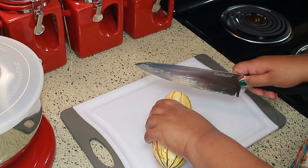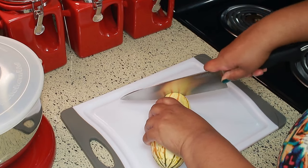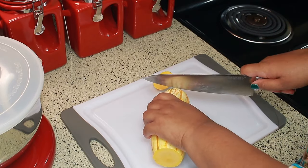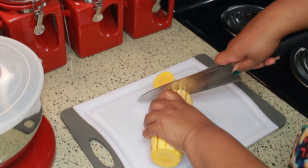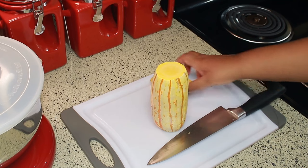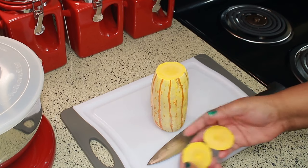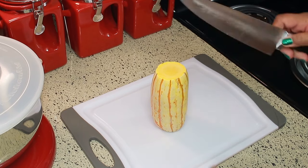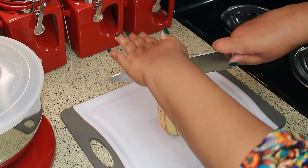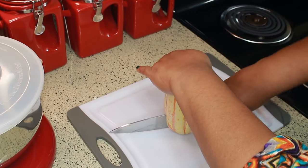After I dried off my squash, I'm going to cut both ends off and throw those away. Then I'm going to cut it in half — but be careful, don't cut yourself, because it's a little bit hard to cut.